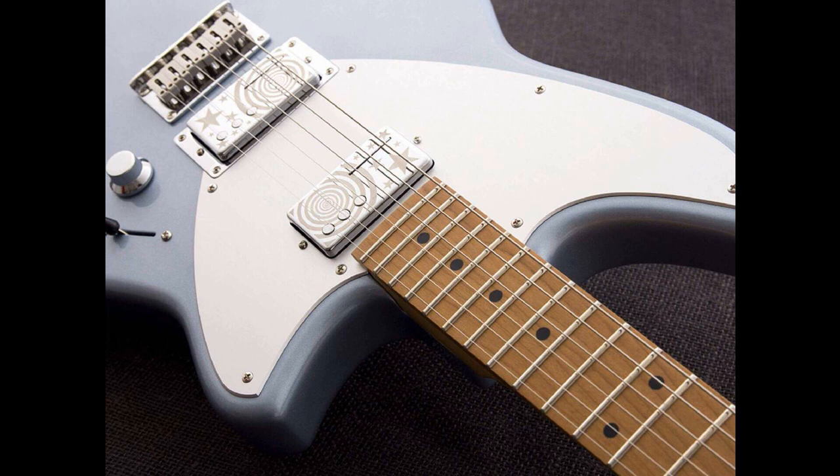Pickup-wise, the Z1 comes with a Billy Corgan Z1 bridge and Billy Corgan Z1 neck rail hammer style pickups that have custom artwork and an aluminium pickguard. Control knobs for volume, tone, and bass contour pots are presented in a sleek metal look.